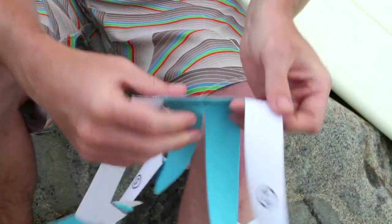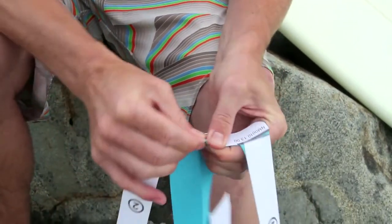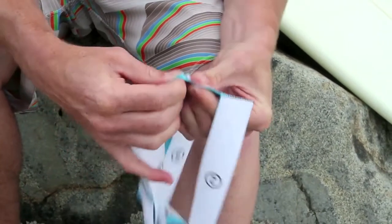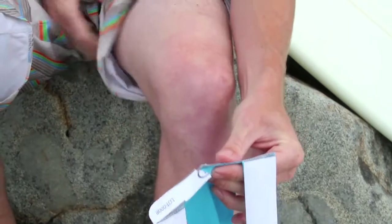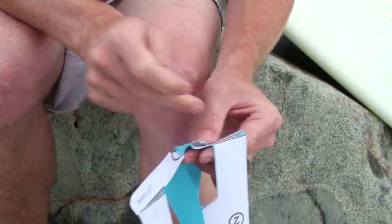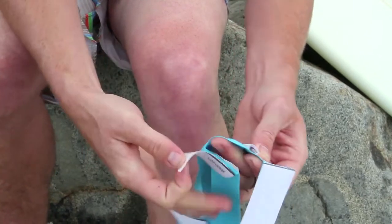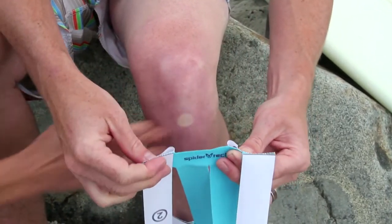Once you have all the perforations, you can create one in the middle of section number one, which makes it a little bit easier to put on, and then fold those edges back a little bit. You want that to be in the center of your knee, below your kneecap, in that little squishy space.